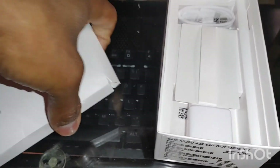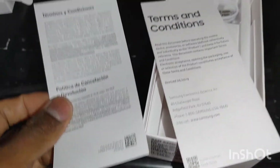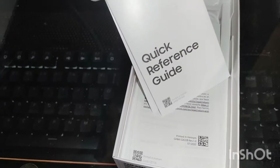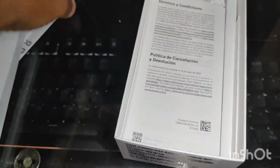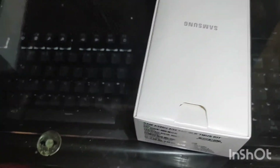Inside here, I believe you just get some manual papers — which I am right. So you just get some pamphlets about the terms and conditions of the phone. And something else is inside here too — some more quick guides right there, which is another goodie if you get the time to read about this phone. So that's pretty cool.